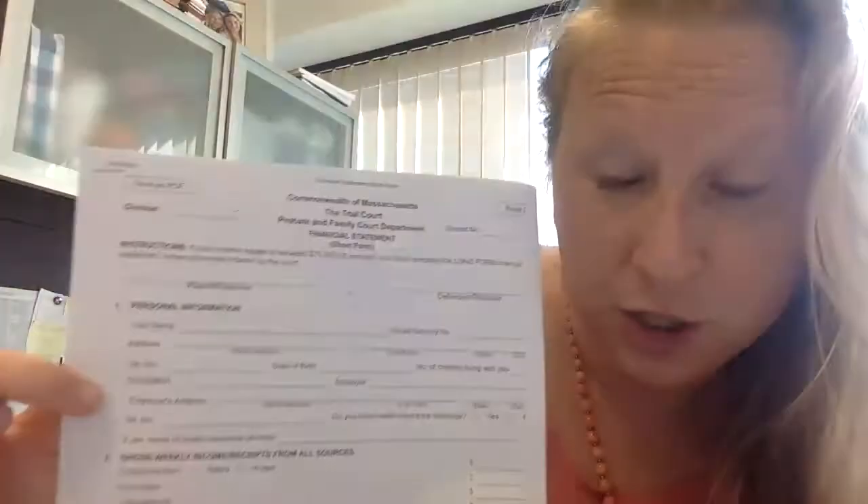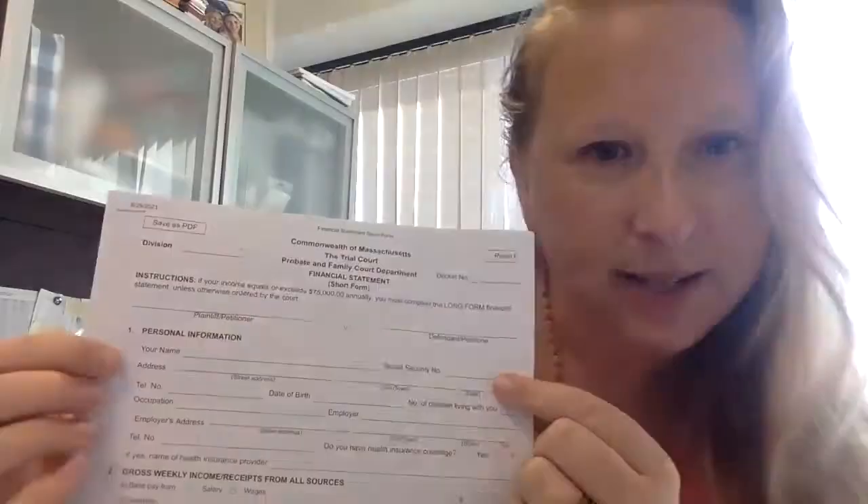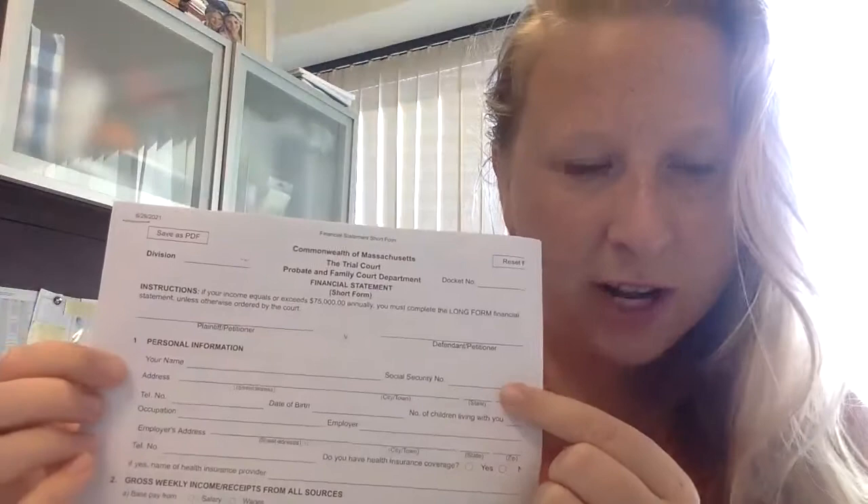On the top part, you're going to write your name as the plaintiff and your spouse's name as the defendant. There's a whole bunch of information specifically about you: your name, address, telephone number, and date of birth. One thing about Social Security number — don't put in the full number. We don't want full Social Security numbers roaming around the courts. Just put in the last four digits — that's fine.